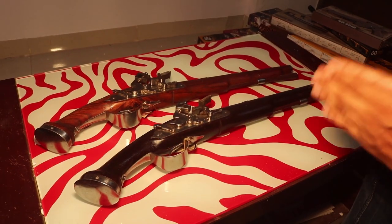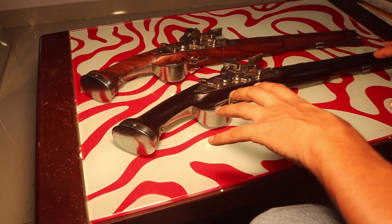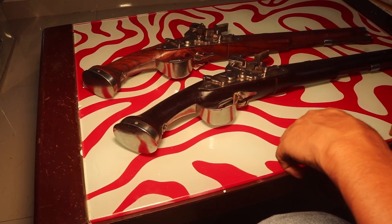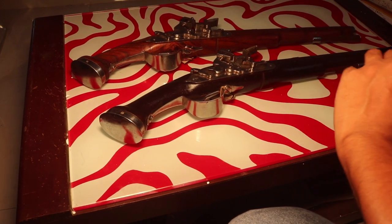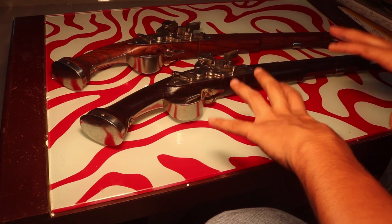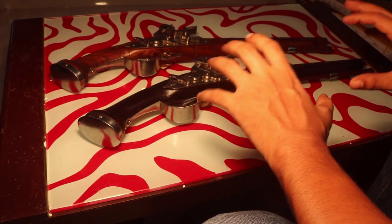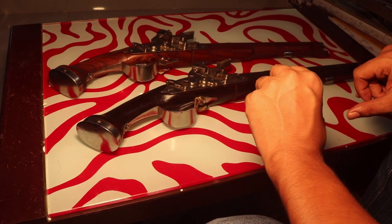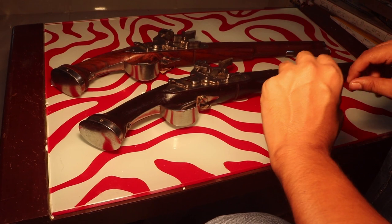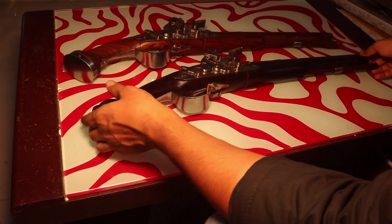Hey guys, welcome to another video of Airsoft Gun India. The product I am going to show you today is one of the premium products that we have. This is not a gun you can buy from our website. It is one of those guns which are very premium and high quality — it is not for everyone. It is for very limited people out there who collect a lot of guns.